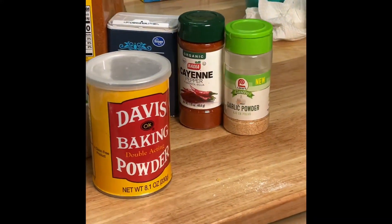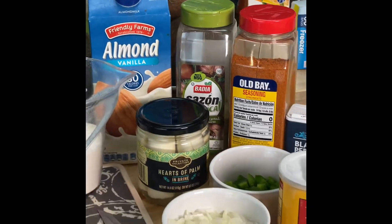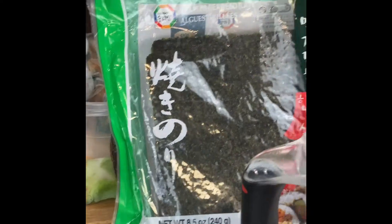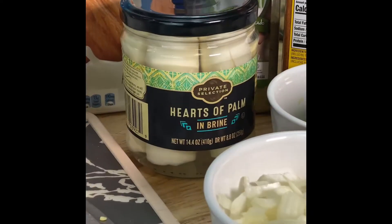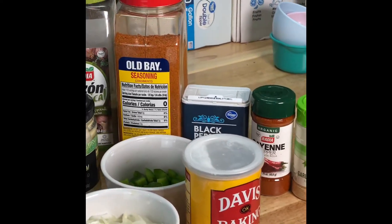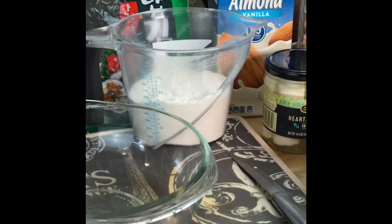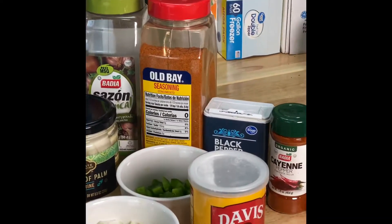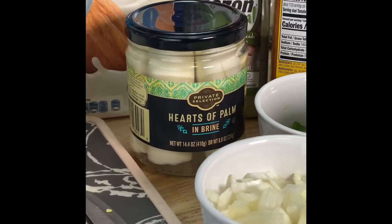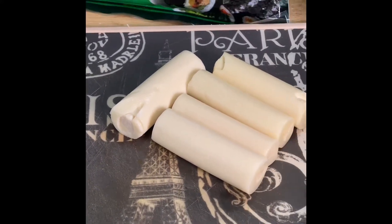Good morning everyone. We will be making some salt fish fritters vegan style. We are going to be using nori sheets, seaweed sheets, and hearts of palm. We have our seasonings — old bay and sazon seasoning — and we're going to combine all of that to make vegan style salt fish fritters.